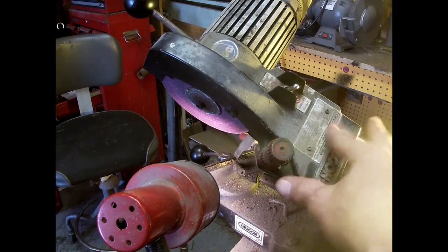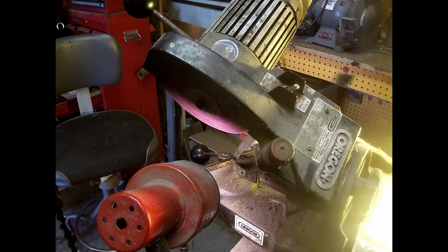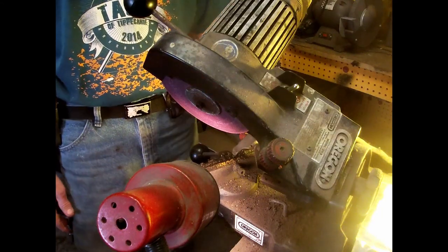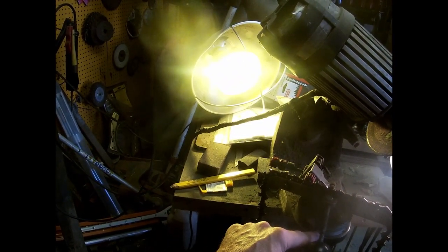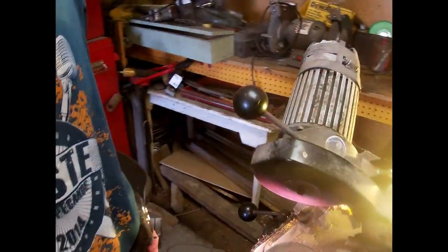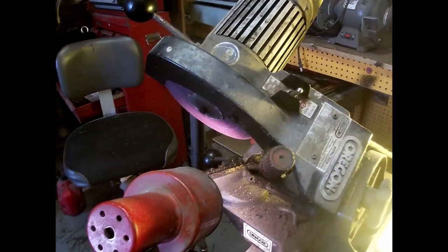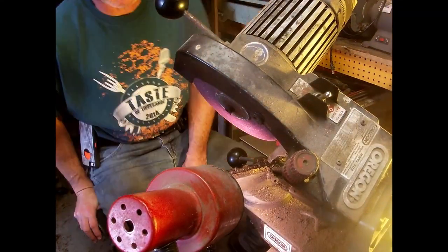So what is this Oregon 511 chainsaw sharpener blade? Let's see if we can sharpen a couple chains. Over here is where you set the angle — loosen this knob down here, set the angle to whatever you want. It's 25, so let's move it over there and set it to 25, and we're done with that side. We'll do the other side — that's it.